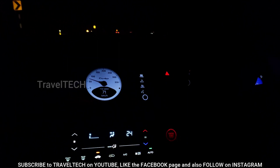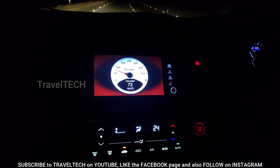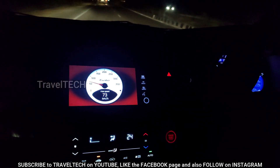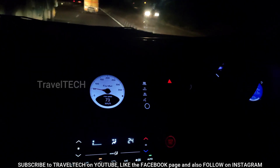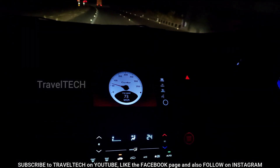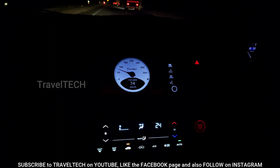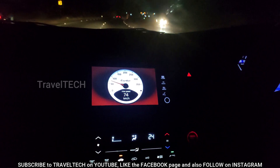Even if I cross the speed where I have set the audible warning, it gives an audible sound. I have set the audible warning at nearly 70 km/h, and since I crossed 70 the speed warning sound has started. This is one of the most useful features of this app. You can have both the visual warning and the audible warning adjusted to your preferred speeds — in this case, visual at about 55 km/h and audible at about 70 km/h.